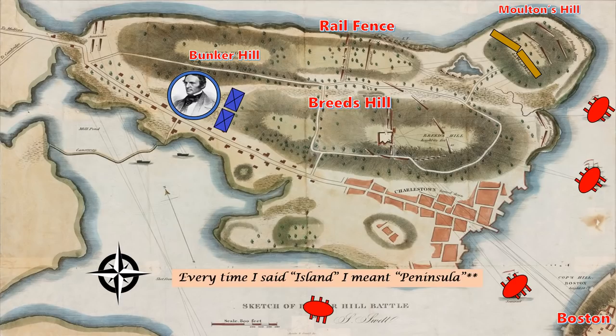Several days before the planned British invasion, the Americans learn of the attack. They send Commander Prescott to the area of Bunker Hill and instruct him to make fortifications and make the area defensible. Prescott and his men move out across the hill on the night of June 16th. Under the cover of darkness, they begin building many powerful redoubts across the island, six feet deep with planks that will allow the Americans to shoot from cover.